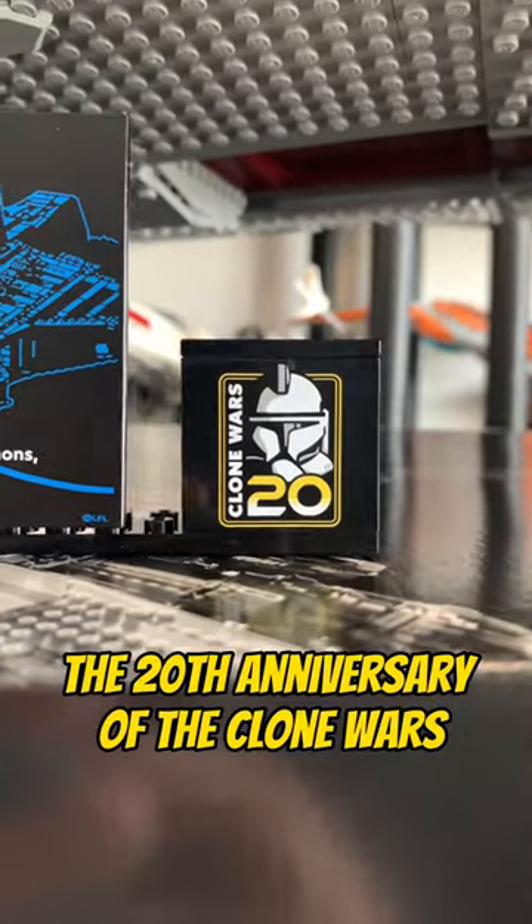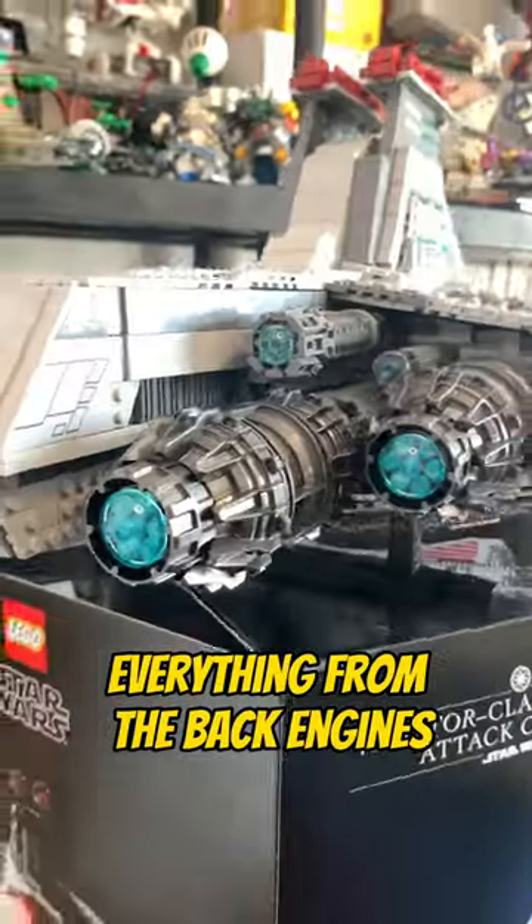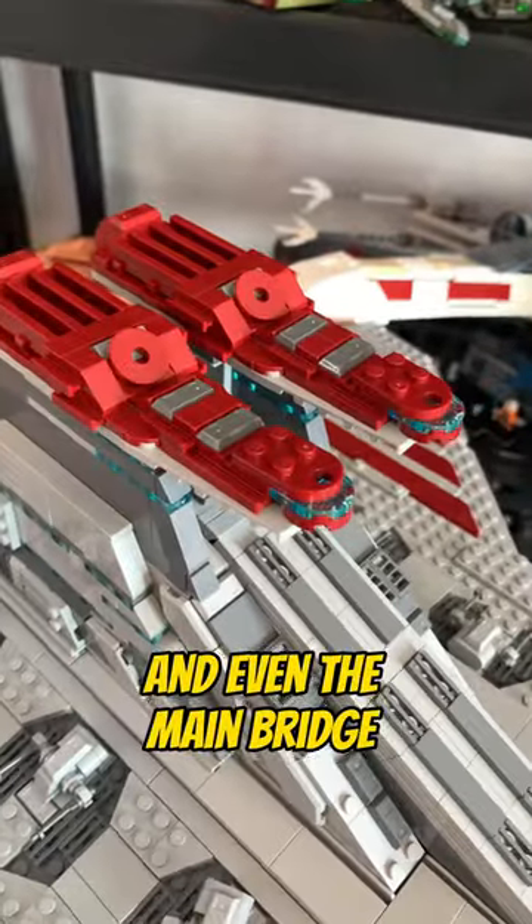This set celebrates the 20th anniversary of the Clone Wars, and this set is massive and has so much detail. Everything from the back engines, command tower, and even the main bridge is marvelous to look at.